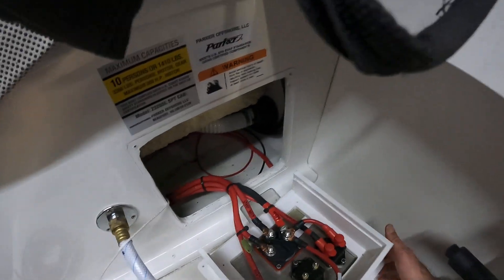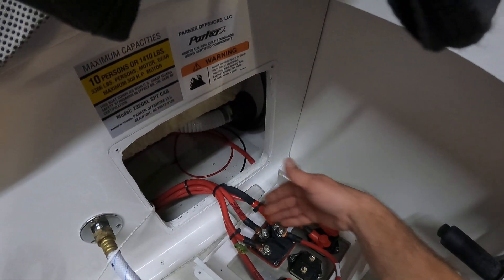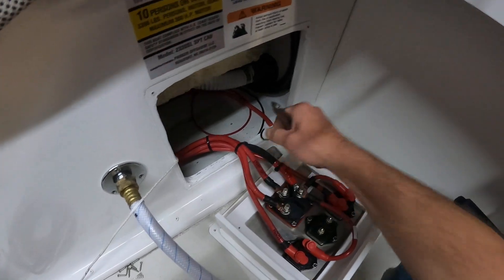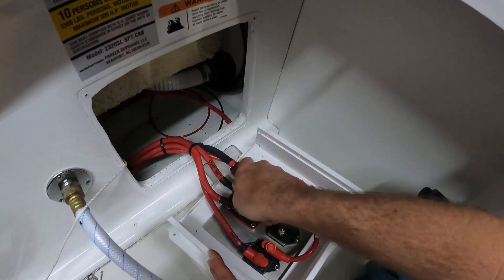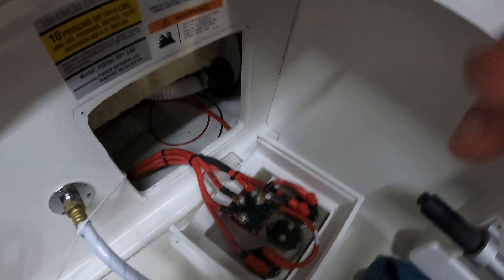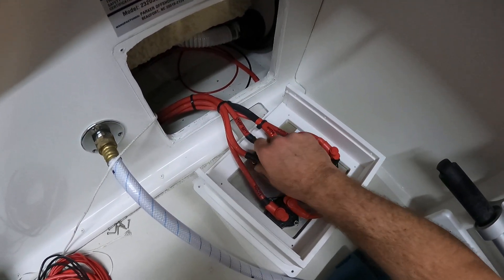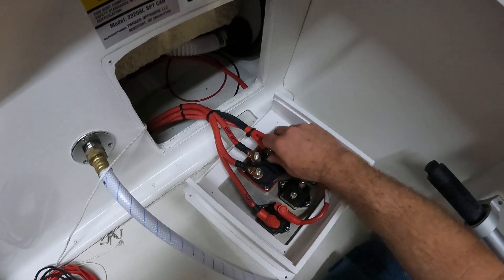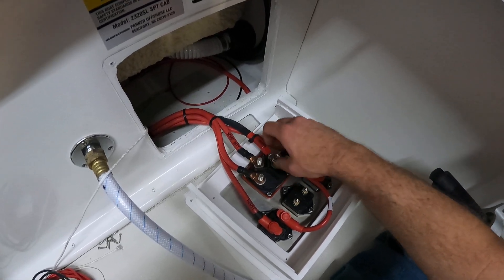I've already pulled the panel out. We're going to set it down here on some paper towels so it doesn't get scratched up — oh, there's a frog, that's pretty cool. I went ahead and labeled most of these cables; a couple we're not going to keep, but most of them will be reused with the new battery switch. We're going to go ahead and take the cables off and get this battery switch removed.